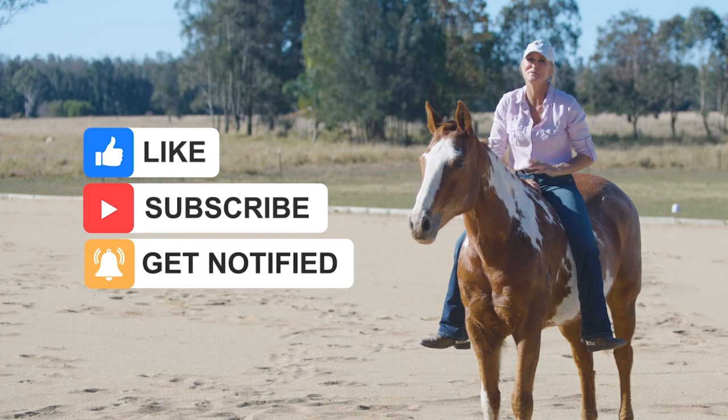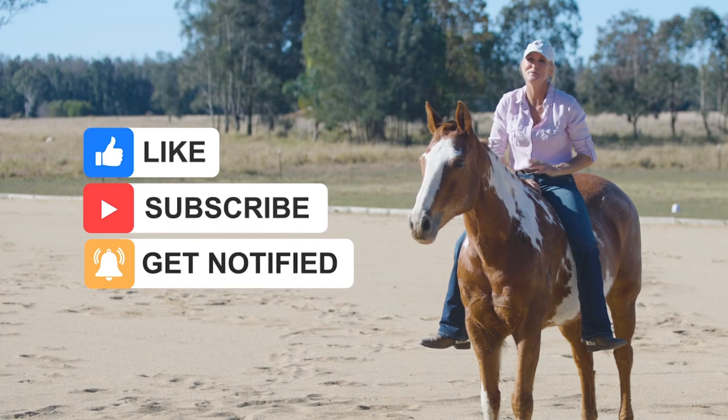If you like this video make sure you subscribe, hit the notification, like and comment.